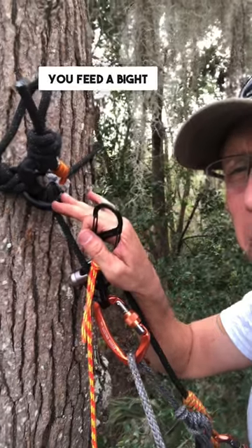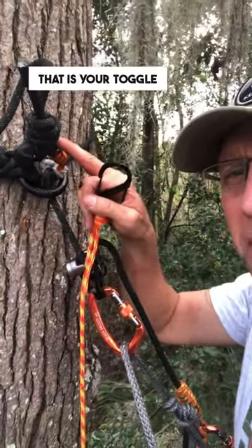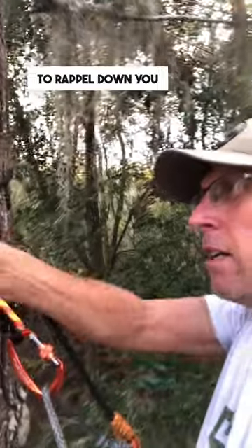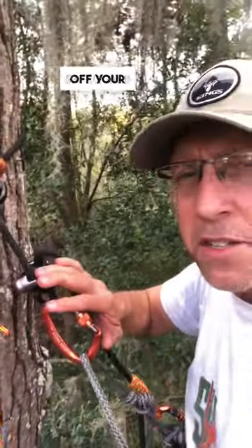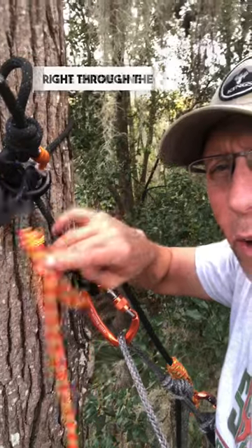It's a rappel ring. You feed a bite of line through it and you attach it with the beaner. That is your toggle and that is tied on with a scaffold knot. When you're ready to rappel down you just hook your accessory cord right to the beaner. When you get to the ground you take off your safeguard and you can pull the entire line right through the rappel ring and you're good to go.